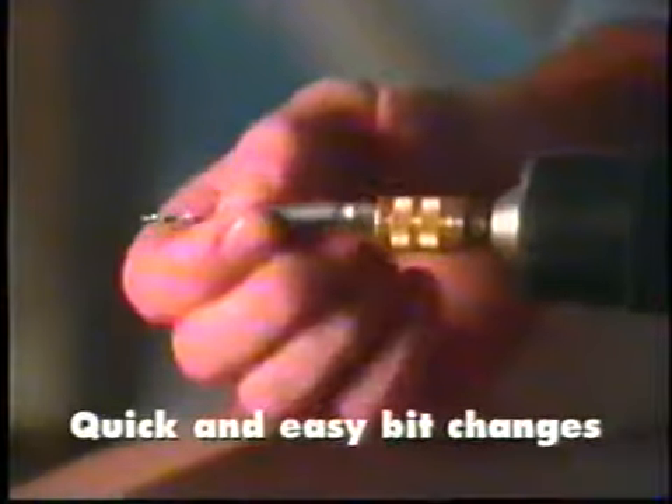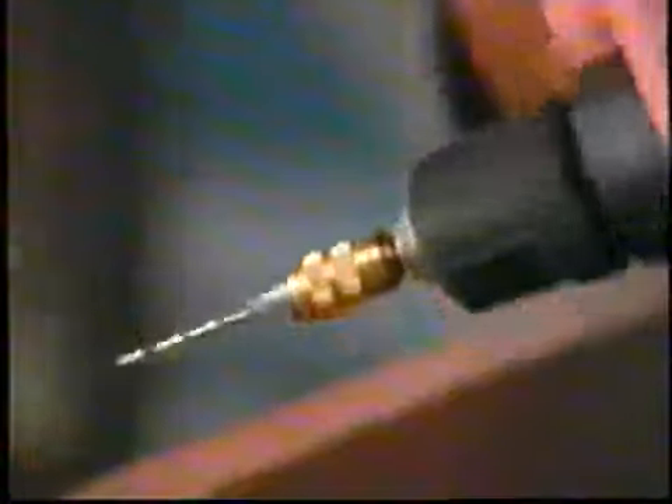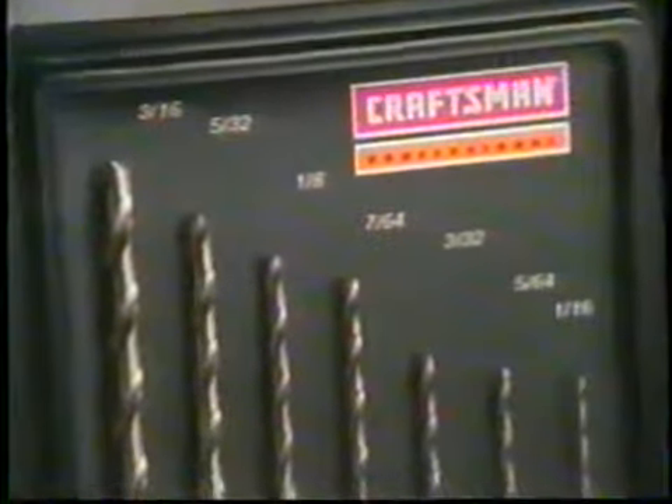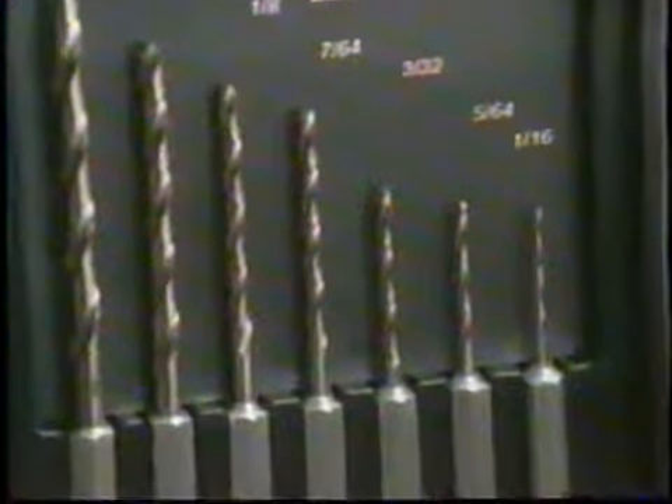This patented Speedlock Quick Connector is the heart of the system. It fits any drill and works with keyed or keyless chucks. The Speedlock's simple click-in-click-out action makes changing bits so easy you can do it with one hand, without re-chucking. With the collar snapped back, the bit is securely locked, and you're ready to drill with any of the seven hex shank drill bits that are included with the system.